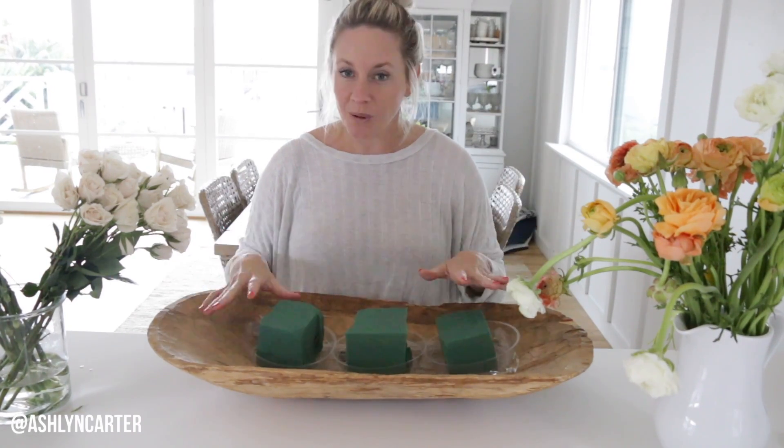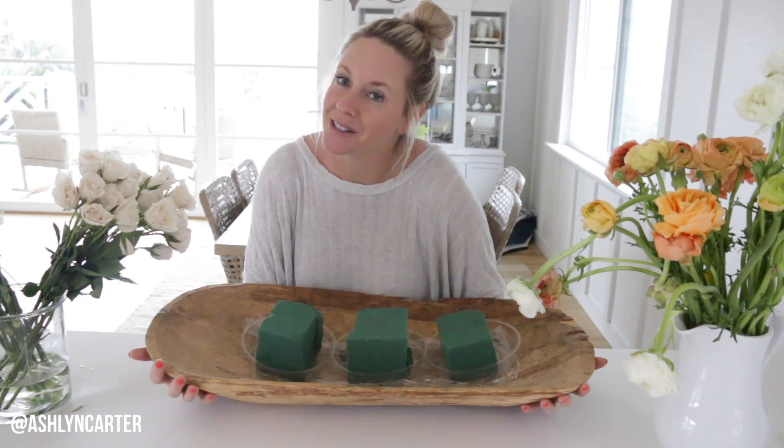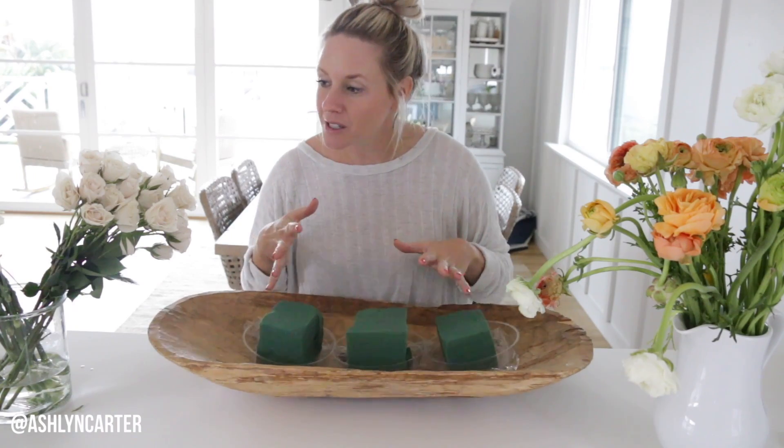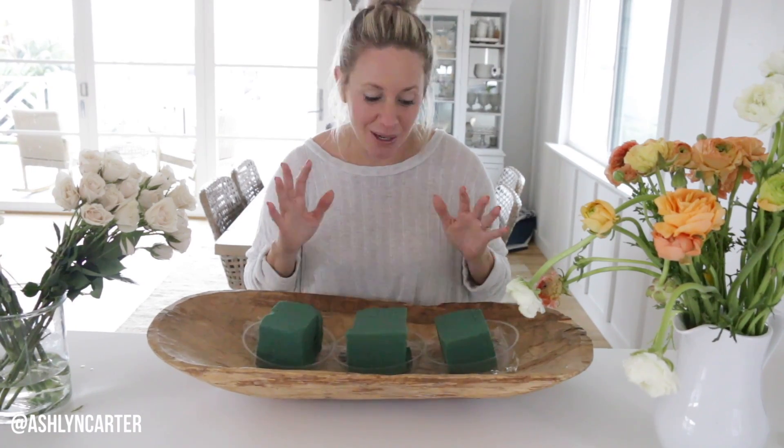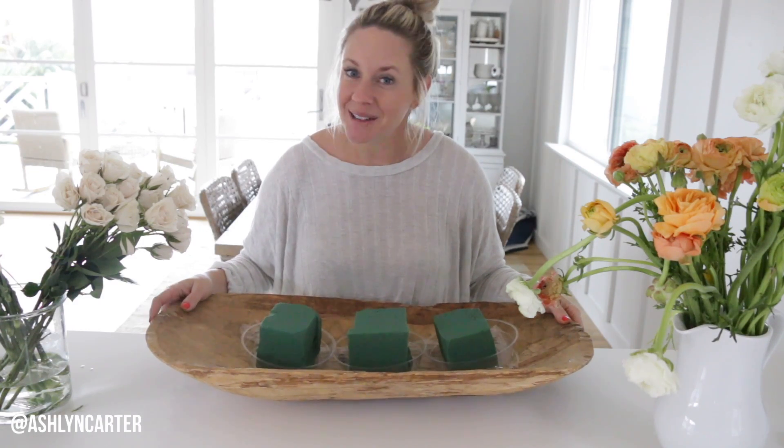My goal is to only use flowers for this centerpiece. I feel like I'm seeing a trend where not a lot of people are using greenery and things are a little bit more sparse — just flowers. So that's what we're going for today. And now for the best part, let's build our centerpiece together.